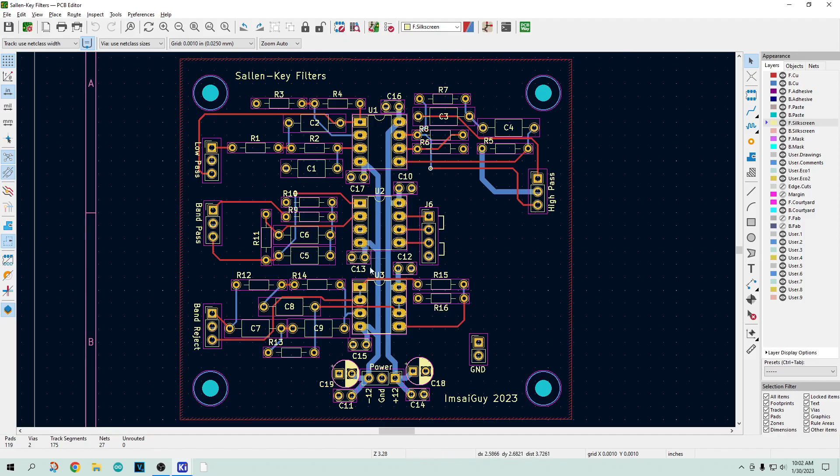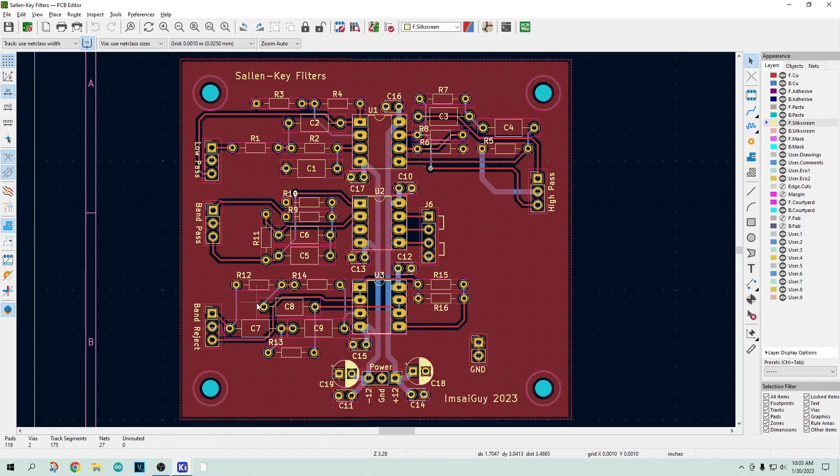Here I have two vertical stripes — one for the plus 12 volt rail and one for the minus 12 volt rail. Where's the ground? A lot of times people will use what's called copper pour or area fill. The copper on the top plane you etch away to make traces, but if you leave everything else you have this big sheet of copper that you can connect to ground and use as your ground connection. All programs will have something like that — this one is called 'add a filled zone.' I've added a filled zone, set it to ground, and then it connects everything to ground.